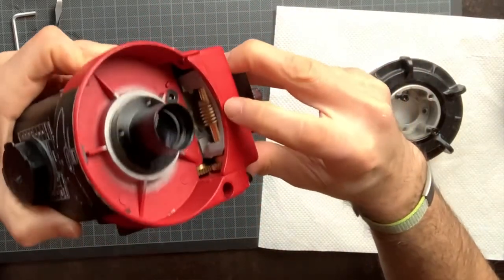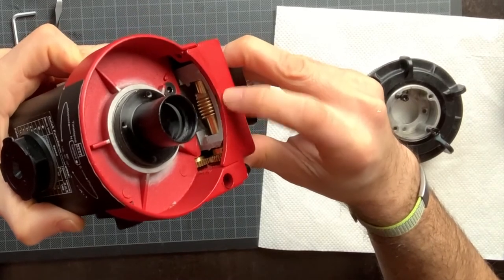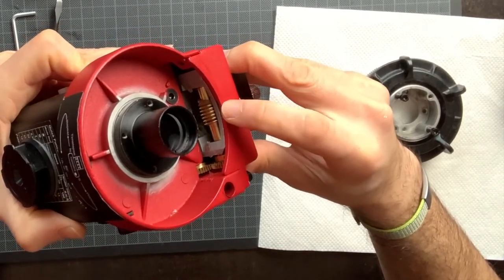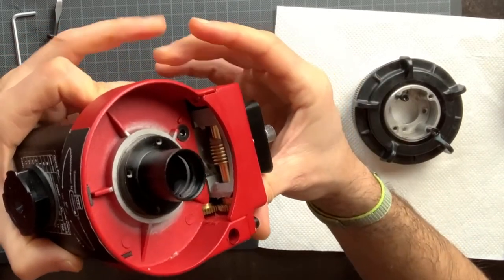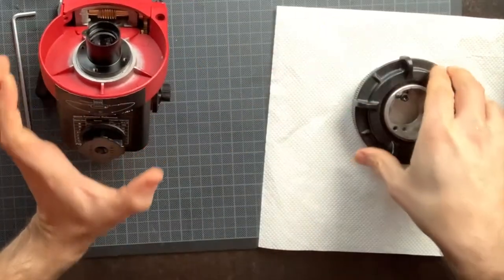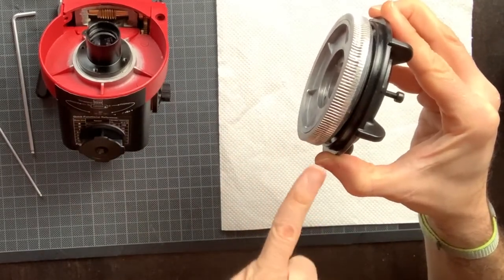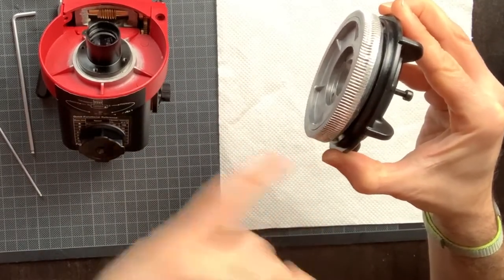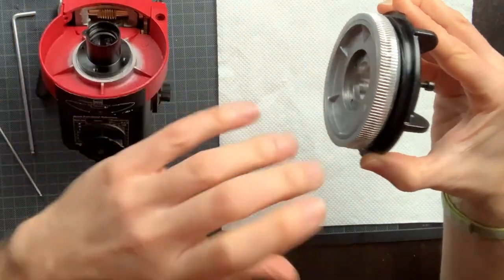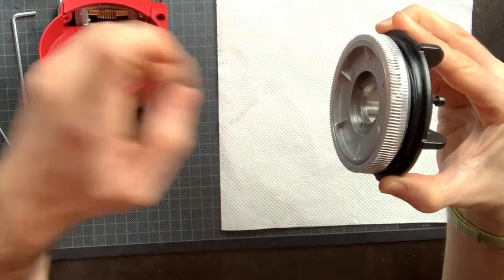What you see here down here is the worm gear. This will turn continuously and is connected via a gearbox to the motor. This worm gear grabs the ring gear — that is this part of the clutch assembly. These teeth go in contact with the worm gear and actually couple the ring gear to the motor.